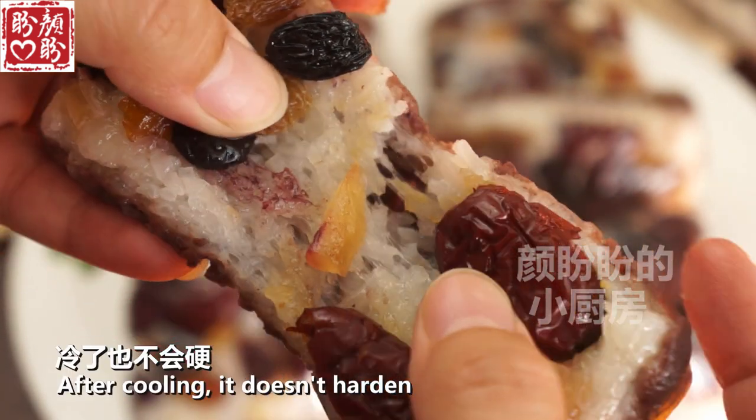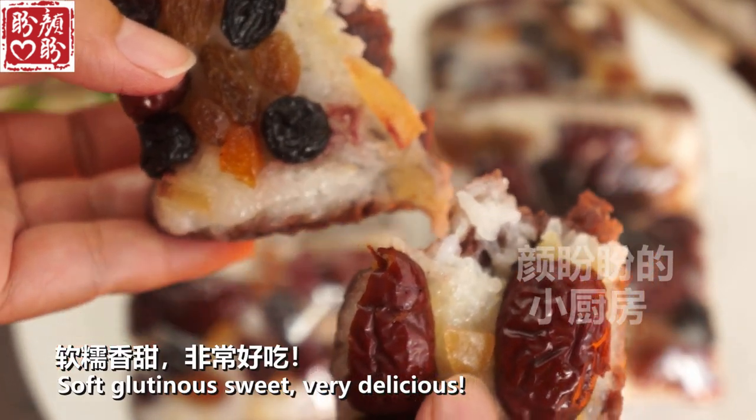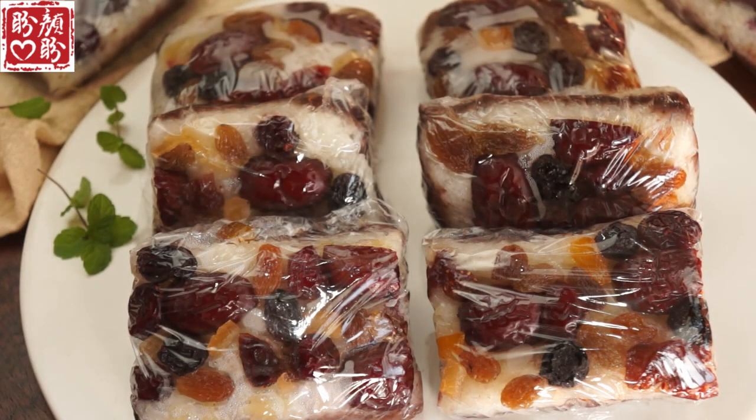Let's get the bread in the fridge. Yum! I'm going to put a bowl over and pour it. I have to do this — I am going to pour the pot.